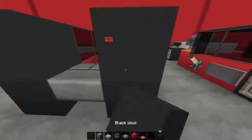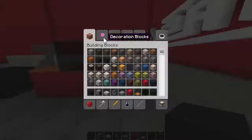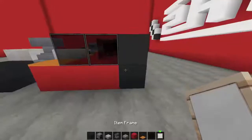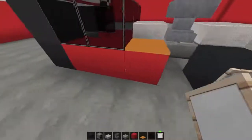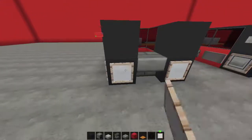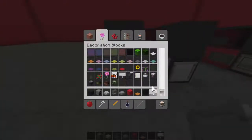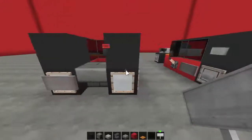On the back we're just going to grab our black wool again and place that there and there. Then grab our item frames and pop them on the tires all the way around — we'll pop them in the back as well — followed with a couple of signs: place one here, one on the back, and we'll just put in a number plate.